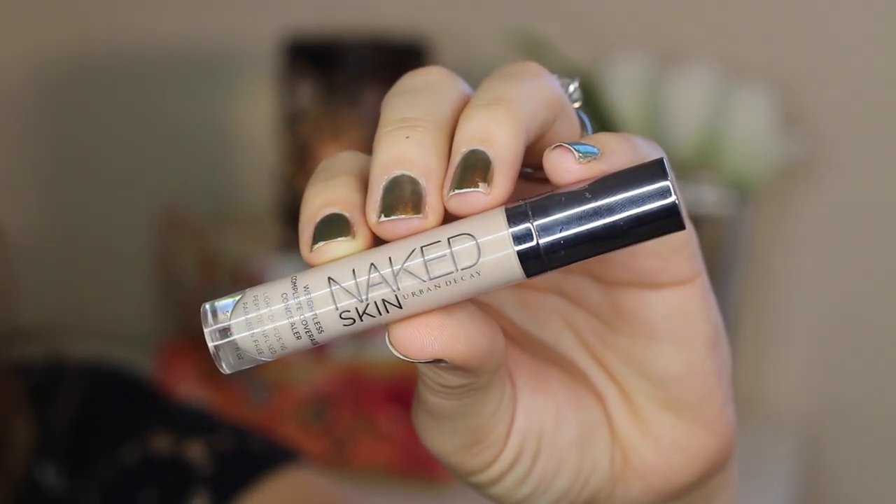Then onto concealer — this is Urban Decay's Naked Skin, once again a favorite I've been using in most of my recent tutorials. I'm applying that to my under eye area, down the bridge of my nose, and on any blemishes around my face. Then I go in with the brush I was using for foundation to buff and blend that out.